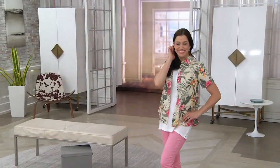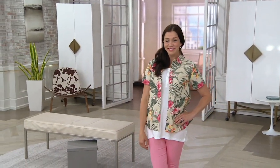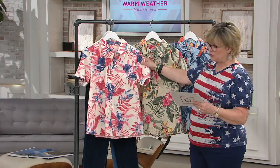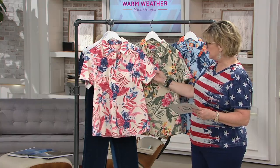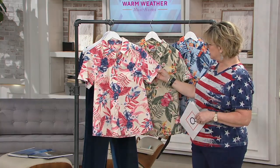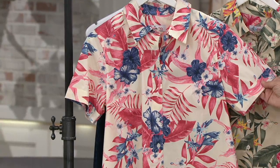We have this for you in three colorways — three payments of $14.92, like Columbus who sailed the ocean blue. This is the Coral Multi, and the Coral Multi is more of like another great Americana combination. It's beautiful, Carolyn.